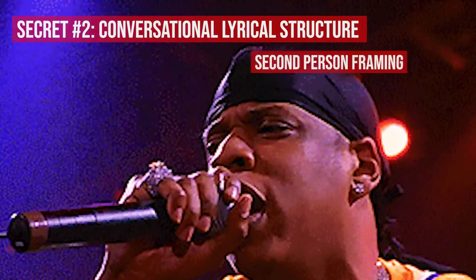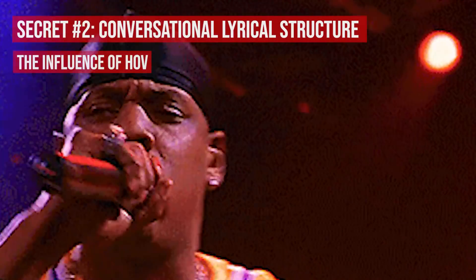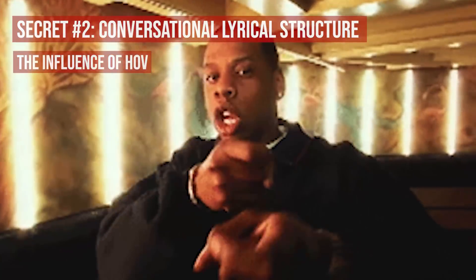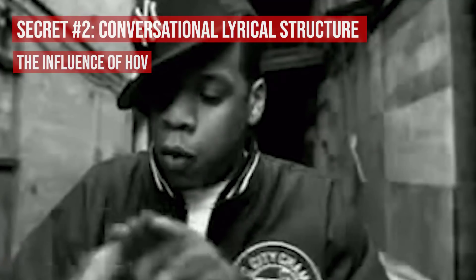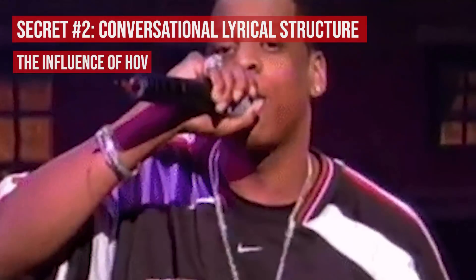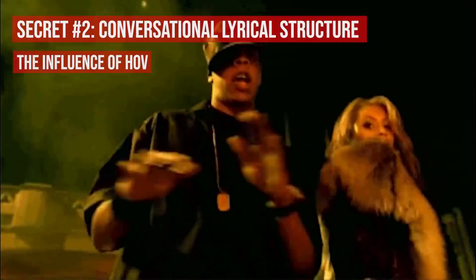As a bonus aside, I believe this conversational tone was particularly innovative — maybe not creative, but particularly innovative — by none other than Jay-Z, the Jiggaman himself, with tracks like '22 Twos' and the 'Friend or Foe' series. In those tracks, he uses the entire lyrical and narrative structure to threaten his opponents in a very specific second-person, question-asking framework, so be sure to check out those tracks for study. And don't forget, all three rappers on Seeing Green — particularly Lil Wayne — have been consistent in giving their props to Jay-Z as one of their influences.